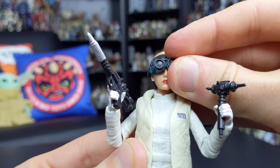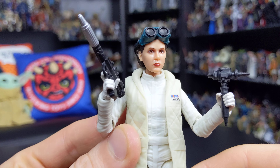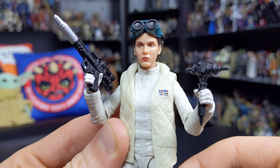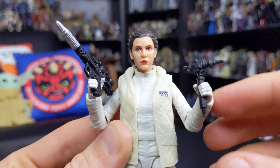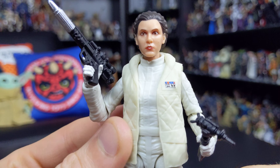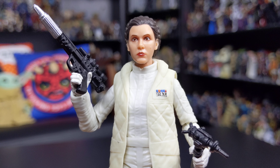The goggles can be removed — you can display them on the head if you like, and they hold in place really well. Or they can be removed altogether, and as you can see you get a really nice look at the head sculpt underneath when you remove those goggles.